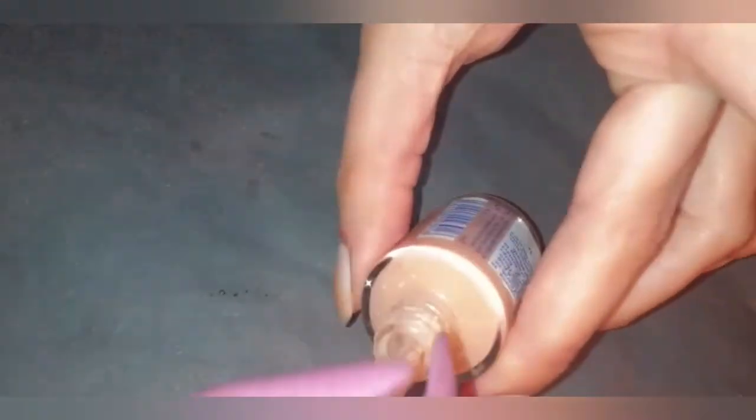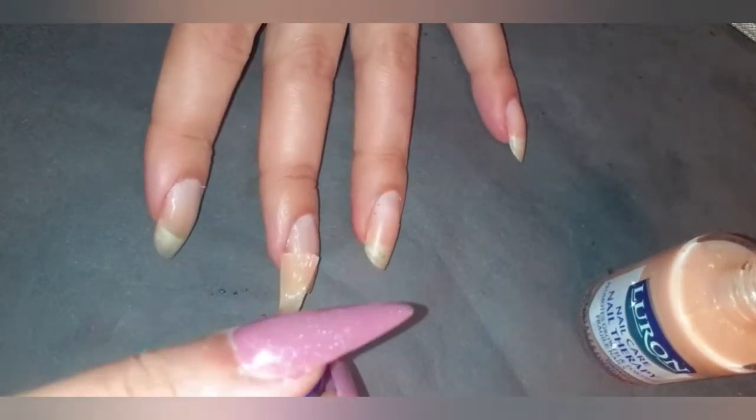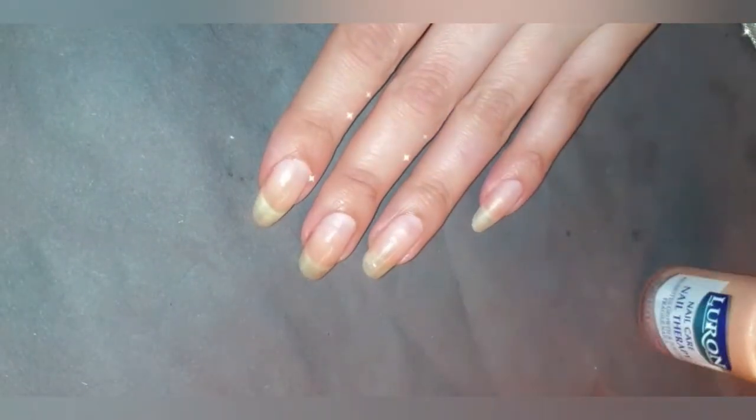I'm starting off with the base coat like always. I'm using the Luron nail therapy base coat. It works really well — it really helps grow your natural nails and keep them healthy, so I really like this one to start off with.